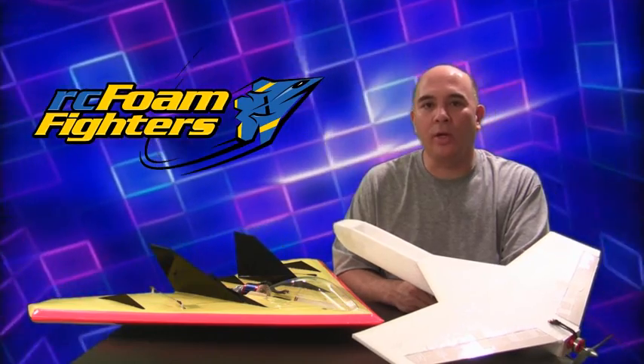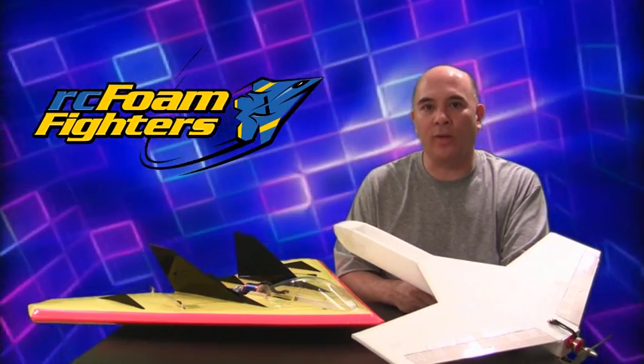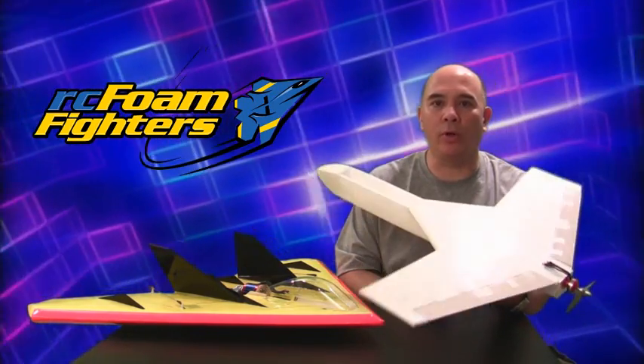Hey guys, welcome to RC Foam Fighters. In a minute we're going to be getting to the onboard footage and the four cell test flights I did on the bullet plane this weekend. But first I just wanted to go ahead and show you the two projects I've been working on.